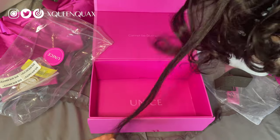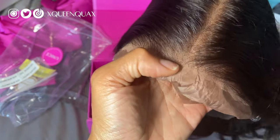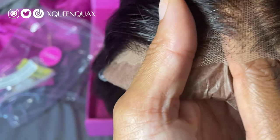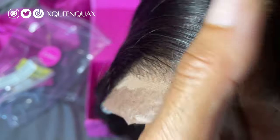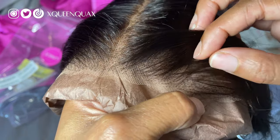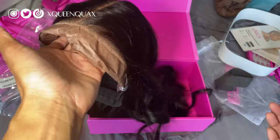And it's nice and full. Oh yes, this is going to be too cute. So I am going to color this jet black — I'll show that. But look at the lace. This lace is too good. You have to get really close to be able to see the knots, so you won't even have to bleach it honestly. It doesn't even look like it needs to be plucked that much. This is really good for people who are not good with customizing their lace. This is literally a ready-to-wear wig.